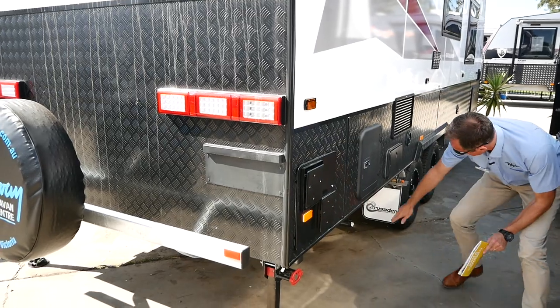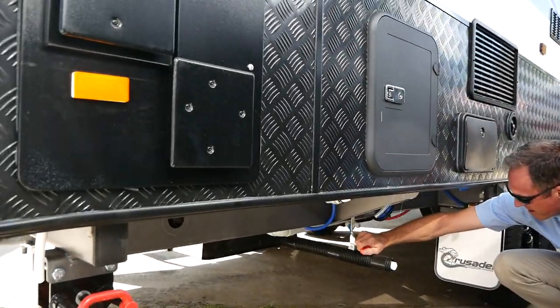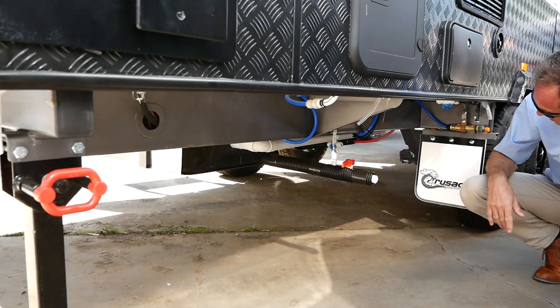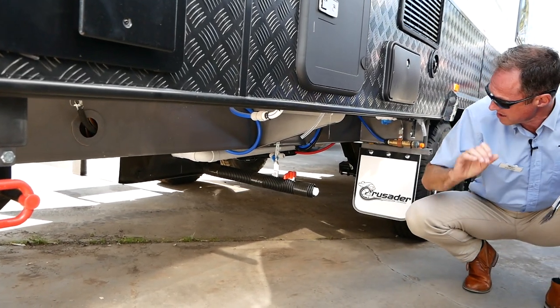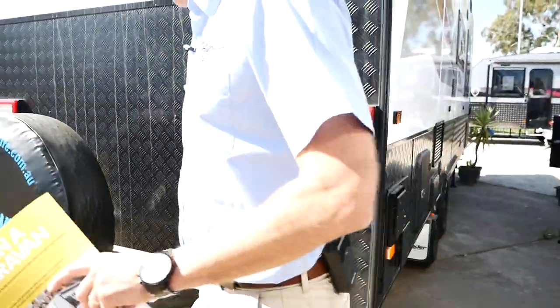We've got our grey water tank at the back, and we've got our valve to open that here — nice and easy. It's a red valve; just twist that and let the grey water out in a legal dumping place, of course. Popping back round to the inside of the van.